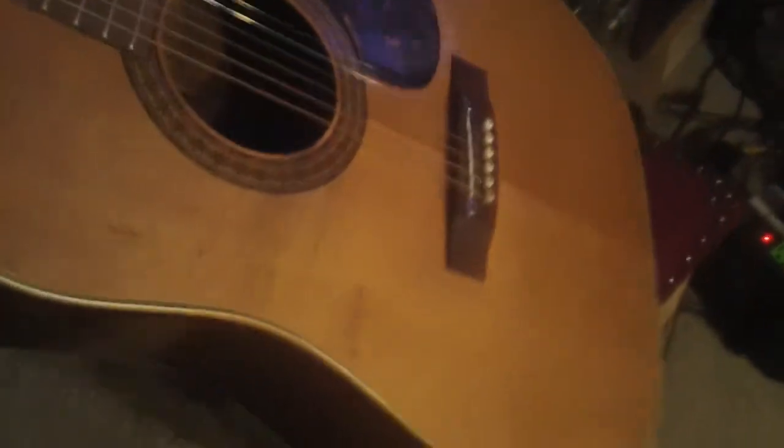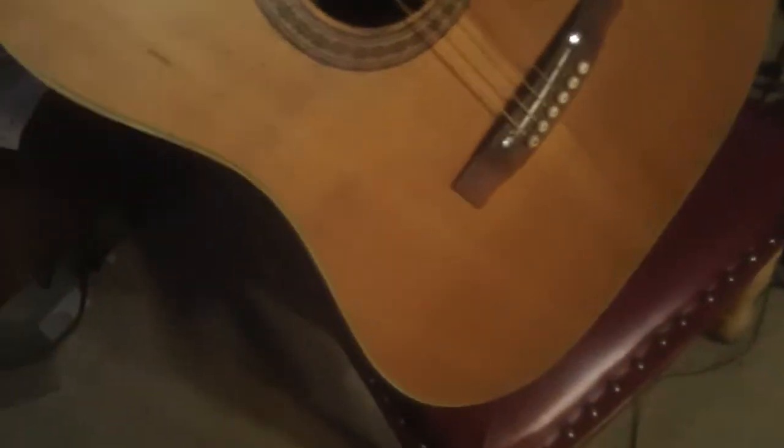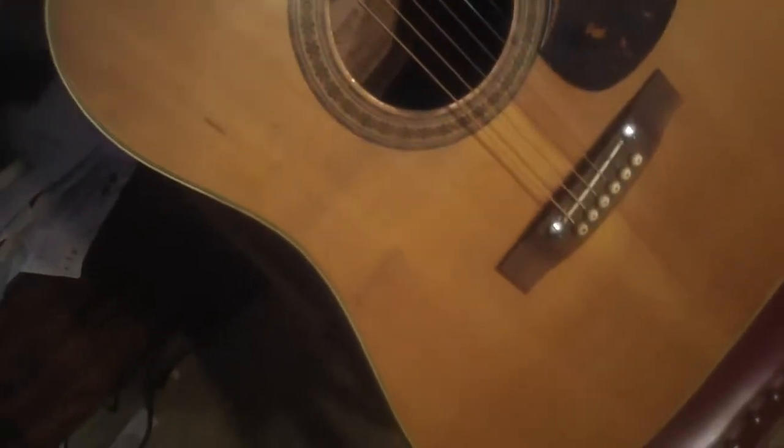Hey Steve Zook, welcome back to Pokesuit Channel. I'm showing this really cool made in Japan in the 70s Alvarez 5023.